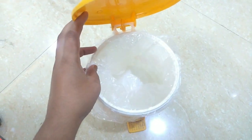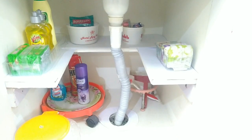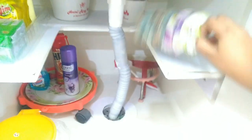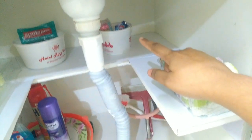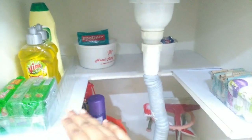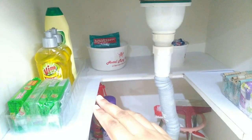We are going to dry the dustbin and then organize the shelves in the cabinet. We will put down the kitchen towels and rags. Next, we will place the naphthalene balls and the sponge scrubbers, followed by the rectangle shelf, the organizer, and the cutting set.